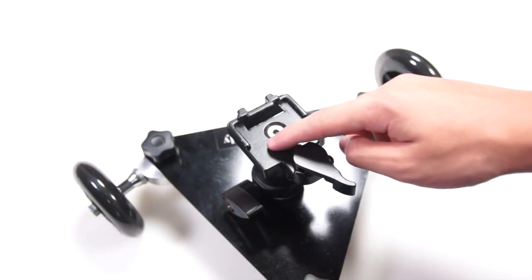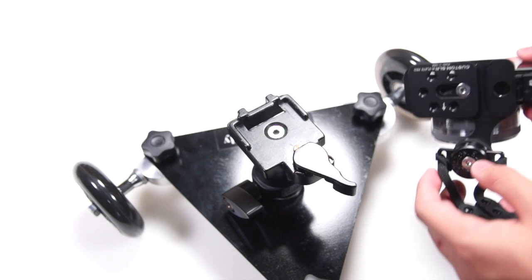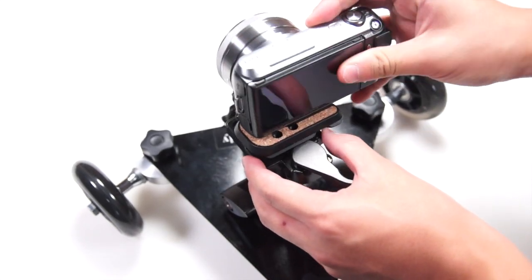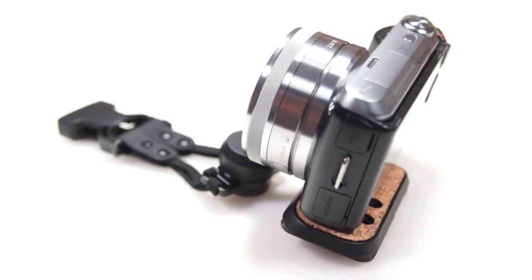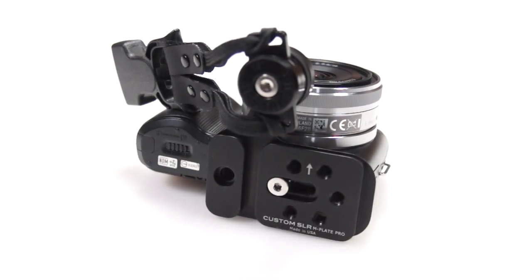For example, my dolly uses the Manfrotto RC2 system, so I don't have to take the C-loop out and can just easily mount the camera without taking anything out. The M-Plate Pro is not just compatible with small compact cameras — it's actually made for large DSLRs with big lenses. It's a great additional product if you already own products from CustomSLR.com like the glide strap and the C-loop.